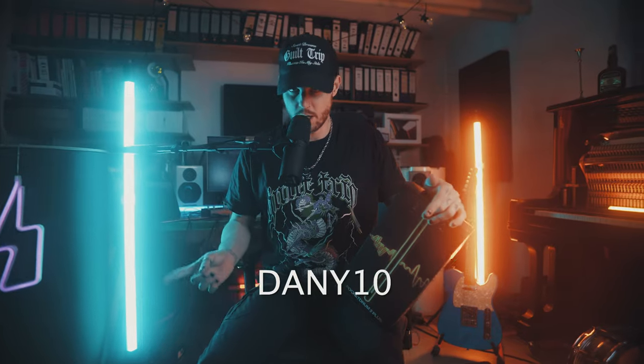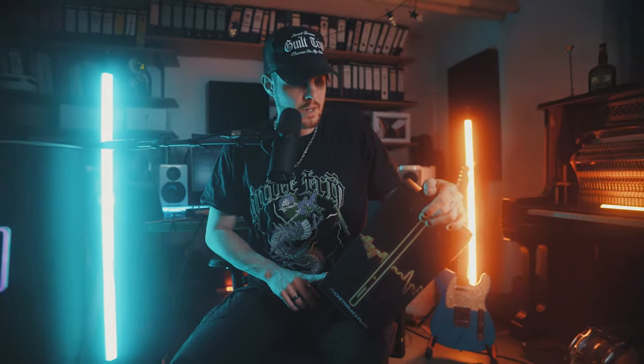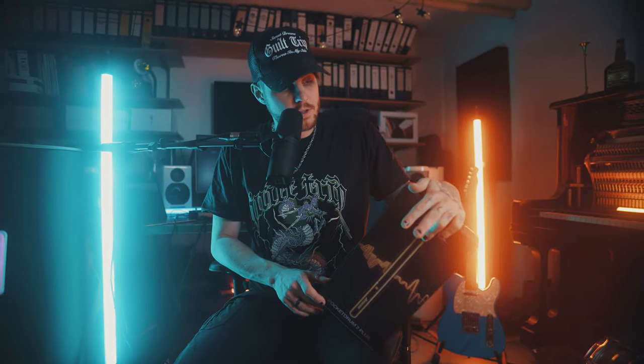If you're interested, use the code DANNY10 to get 10% off, or use the link under this video. I'll also be doing a giveaway campaign on my Instagram, so if you want a chance to win one of these, check that out as well. That's it for this video — if you like drum content, I'm planning to do much more. Please leave a like, subscribe, and come back. I'm also planning to do lessons and some reaction videos. See you soon!